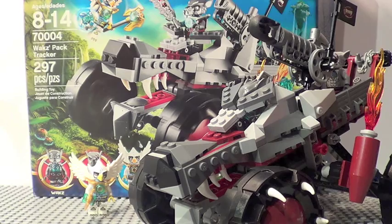Alright guys, final thoughts on the Wolf Pack Tracker. This is a really cool set. My main problem is that it doesn't have eyes — it just looks a little hollow and empty there. But it's a really cool looking vehicle and it's the best way to get wolf minifigures. It's the only wolf vehicle right now — there will be more coming in the summer — but if you're a fan of the wolf tribe, this is the only way to get a cool wolf vehicle, so that's pretty unique unless you've got the speeders. I'm going to give it an 8 out of 10, I'd highly recommend it, and it's great for the price.